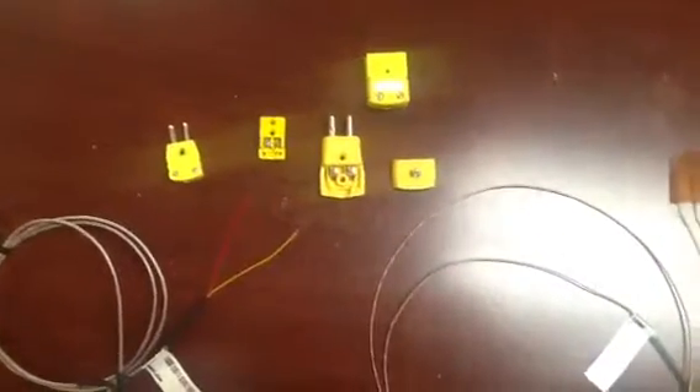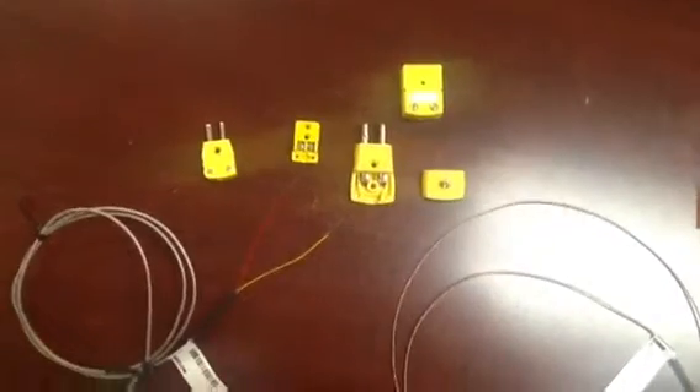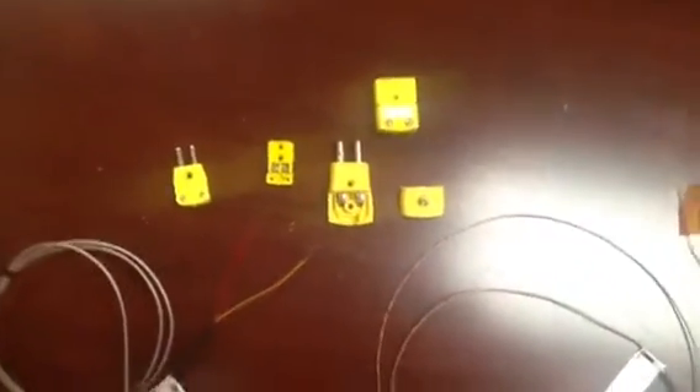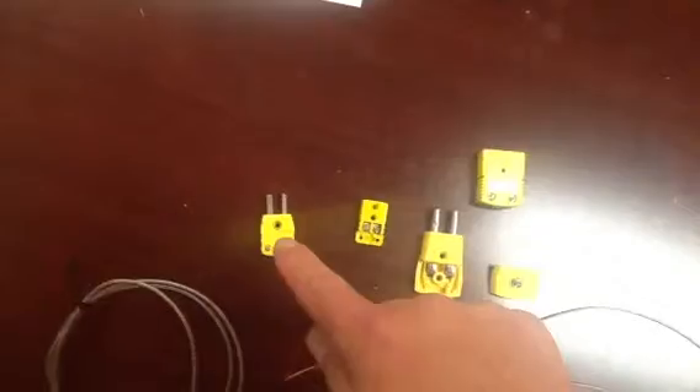Hi, it's Dave Safford from IES Technical Sales. I just want to talk a little bit about thermocouple connectors here real quick. So there are two basic flavors of thermocouple connectors for quick disconnect: there's the standard size and then there's the mini plug, and there's both male and female.